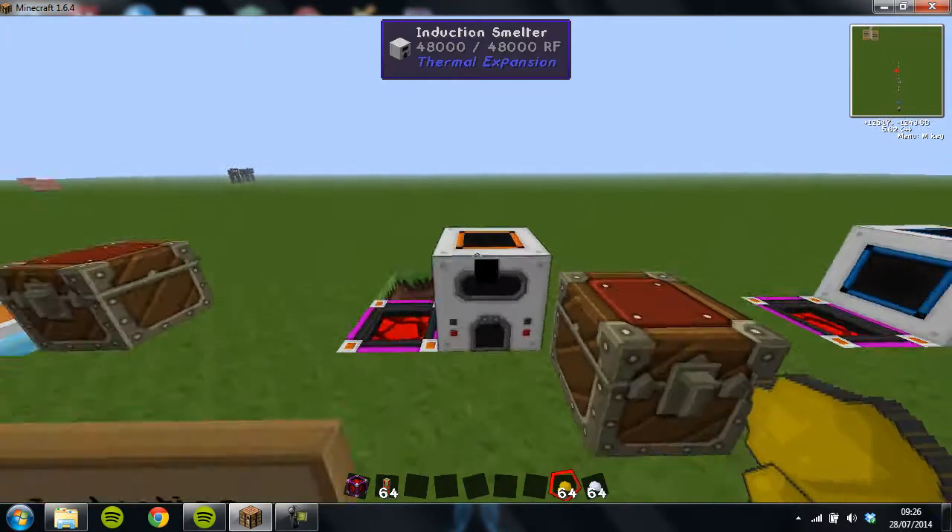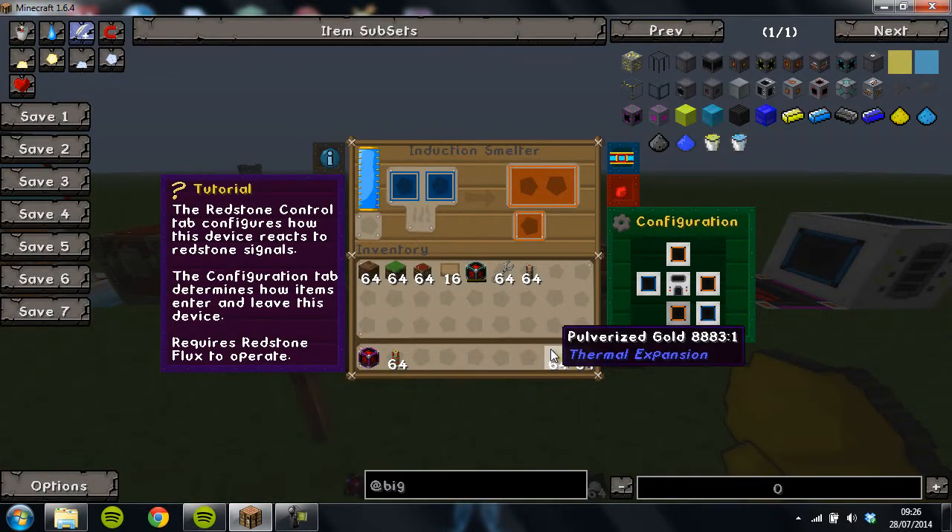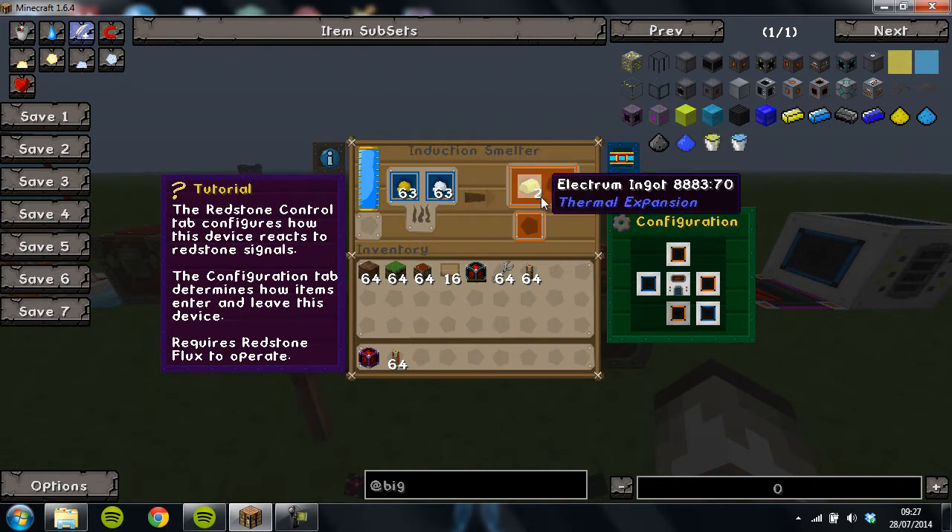So basically what happens is you put your pulverised gold in one side and your silver in the other side. It will then, like a furnace, process them and you'll get two Electrum ingots from it. That's how it works — there are a lot of recipes that use an induction smelter, and it's as easy as that.